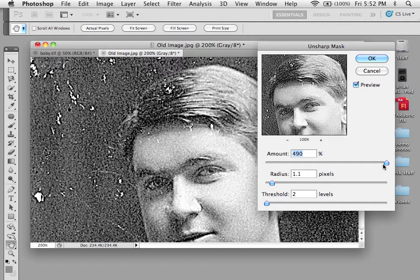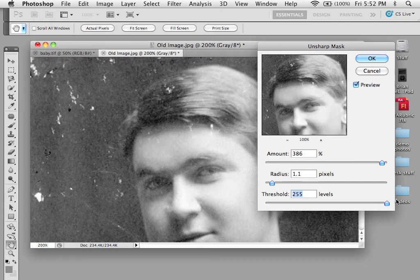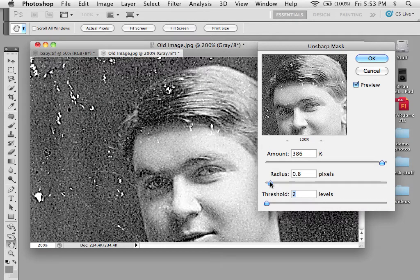But that's what you need to know for this. You have Amount, which is the percentage that's being sharpened, the percentage of how many pixels around each pixel is being looked at, and the overall threshold of colors and values that are available. What you want is you want these numbers pretty low, and you want this number as high as possible.